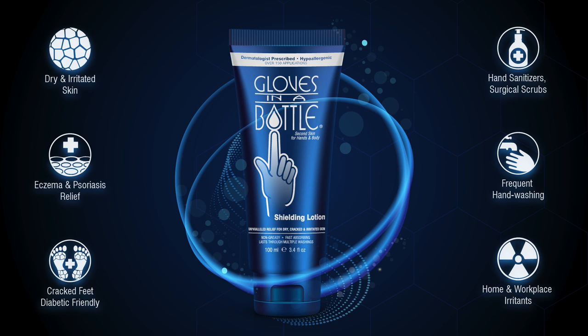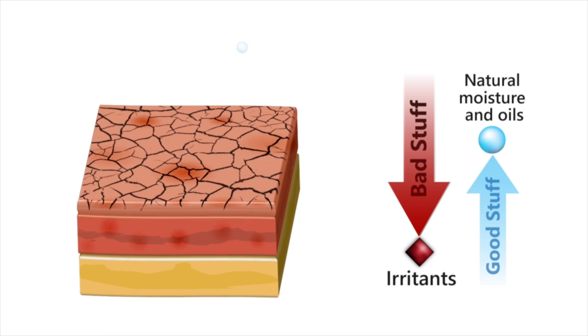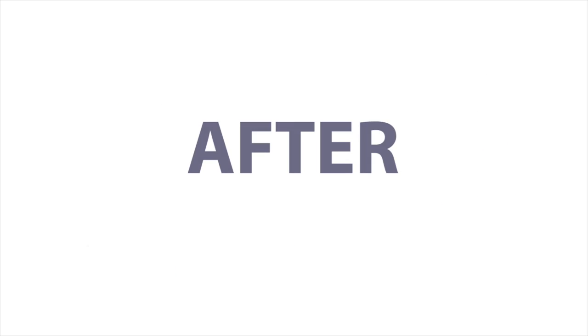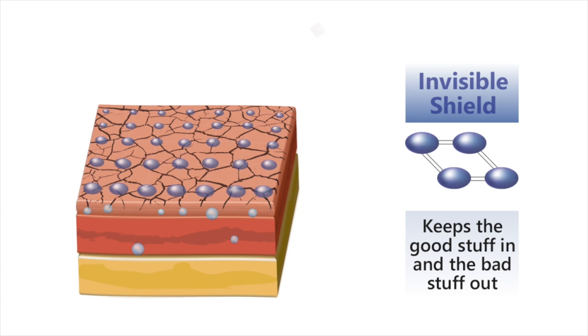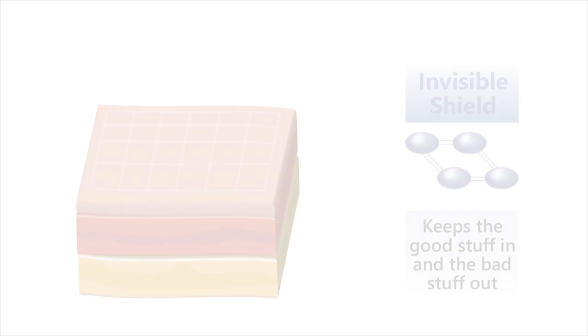So then I started reading about it and it says it protects against dry, irritated skin, eczema, psoriasis, cracked feet, it's diabetic friendly, it protects from hand sanitizers and surgical scrubs, frequent hand washing, and home and workplace irritants. It essentially will not come off — it comes off naturally with exfoliated skin cells and helps retain your own natural moisture. Then I actually read the instructions on how you're supposed to use it for optimal use, which is probably what everybody else would have done except me.